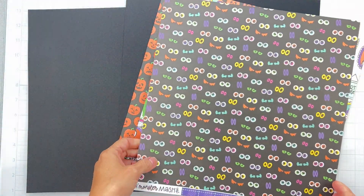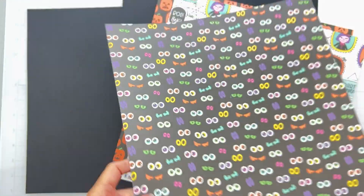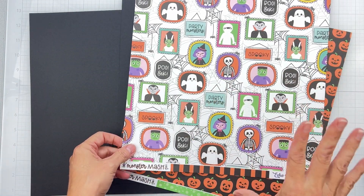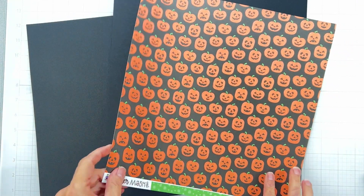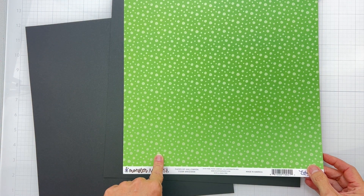Now for the papers — this one is called Happy Haunting, love the purple and the googly eyes. This is hilarious with all of these portraits and it's called Party Monsters. And then finally this one has these funny little jack-o'-lanterns in a great limey green and it's called Faces of Halloween.